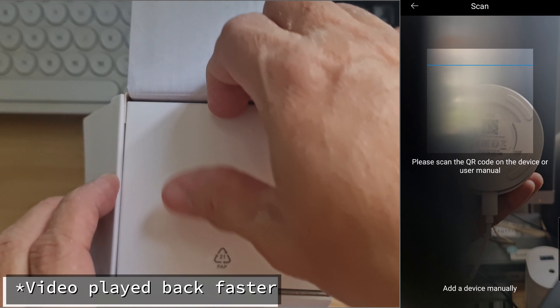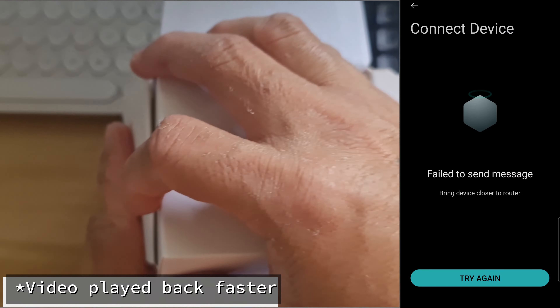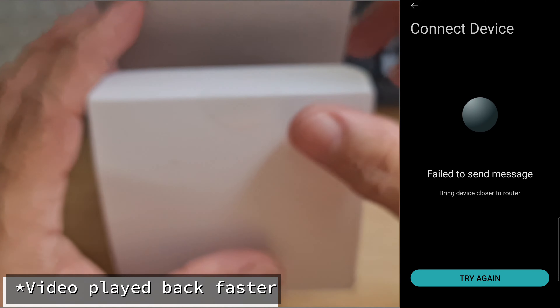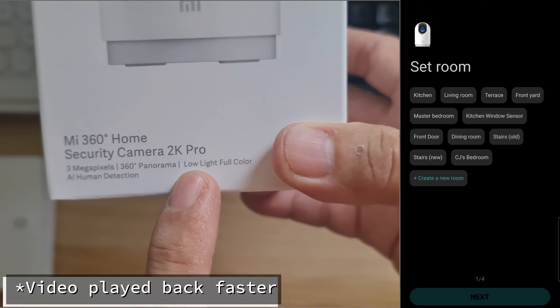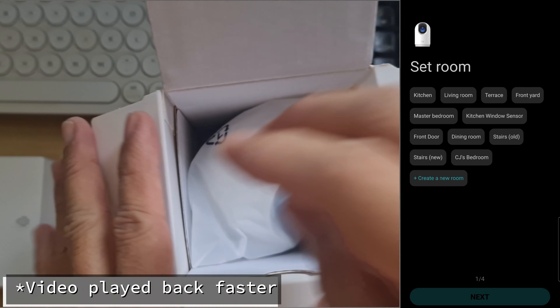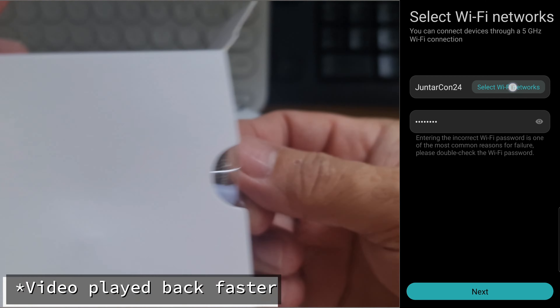As a Bluetooth gateway, the 2K Pro recognizes my Bluetooth devices already paired with the Xiaomi multimode gateway. Transferring the Bluetooth devices to the 2K Pro is easy — I just turn off and on again the automation settings of the Bluetooth devices to refresh and complete the connection with the 2K Pro cam gateway.